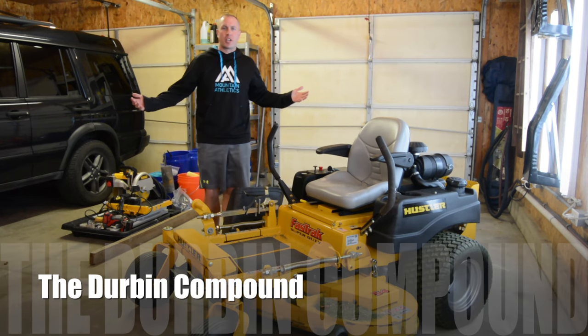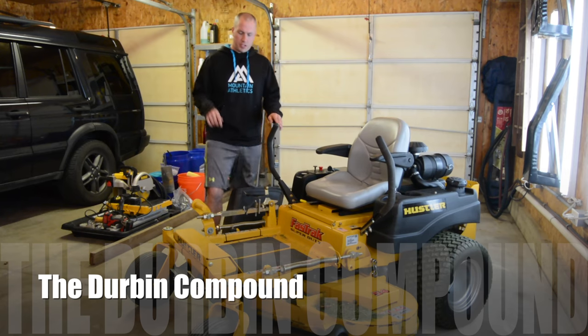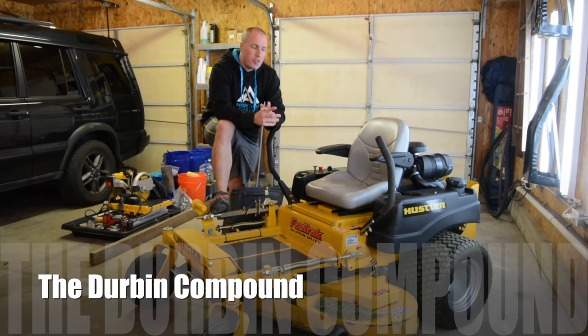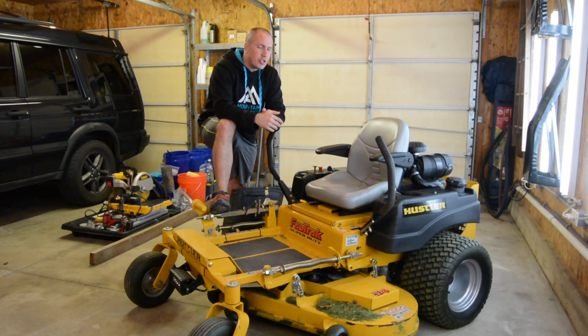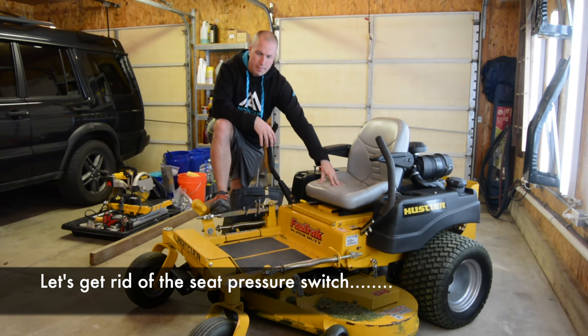What's up everyone? Welcome back to the Durbin Compound. If you haven't met me already, my name is Devin Durbin. We're doing all kinds of man stuff here on the channel, so please subscribe if you're interested. Today we're going to talk about how to basically disable the pressure switch on any mower seat.